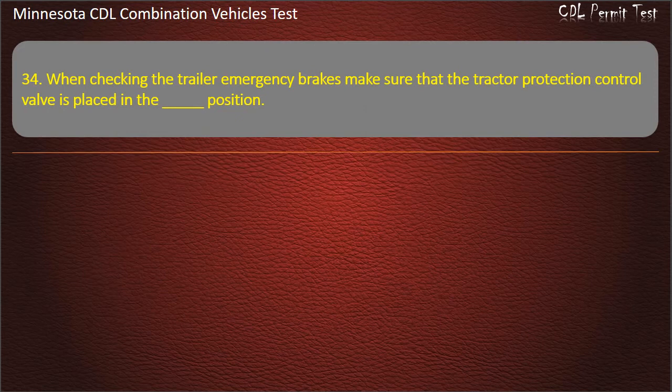Question 34: When checking the trailer emergency brakes, make sure that the tractor protection control valve is placed in the position — Emergency, Neutral, or Normal. Answer: Emergency.